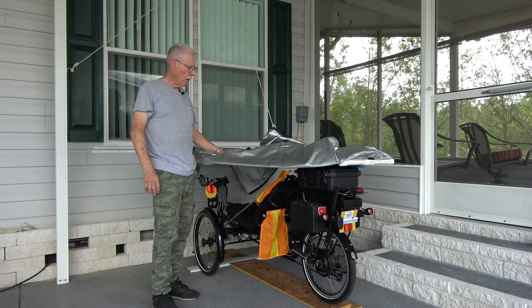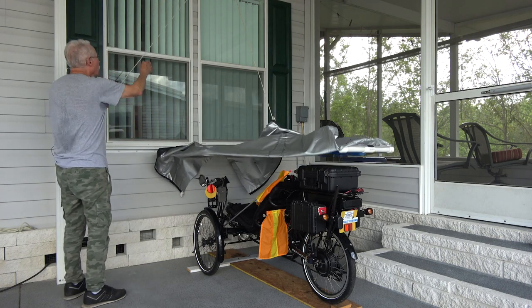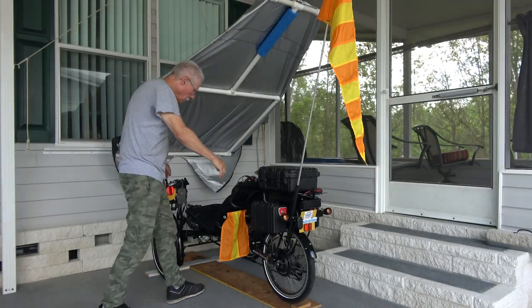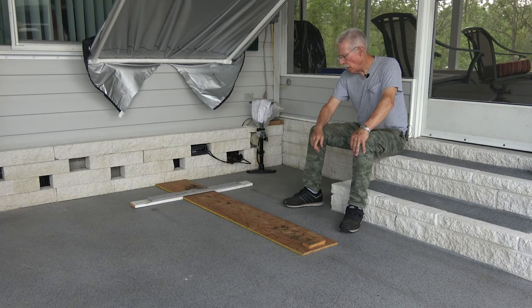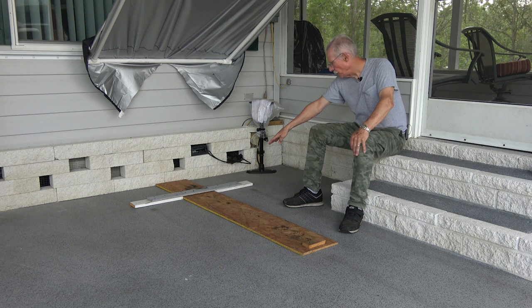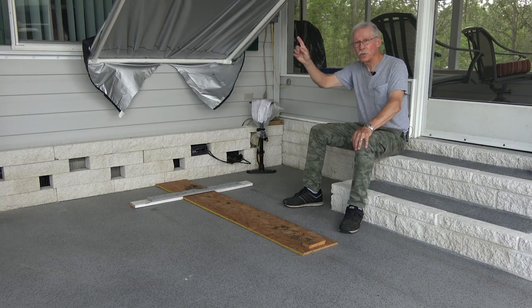I used PVC to build a frame to hold this cover and it's attached to the wall with a couple of brackets and to a pivot system. It allows me to lift it up, giving easy access to the trike. Under my trike I have an old piece of scrap plywood and a couple pieces of board that allow the trike to roll in over the little bumpers and stop the front wheels before anything hits the wall. So it puts the trike in exactly the same place easily every time I move the trike back in to get positioned under the tarp.